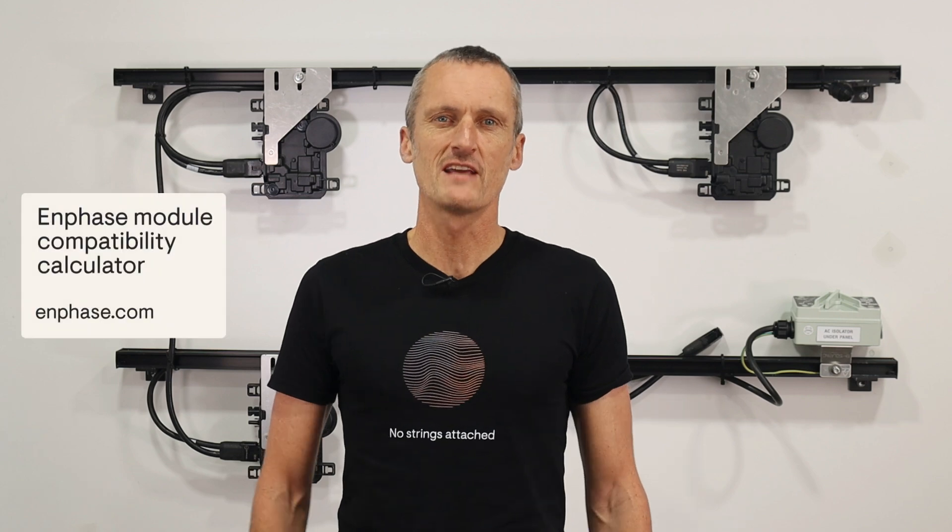For some final helpful resources, use the module compatibility calculator on the Enphase website to ensure module and microinverter compatibility — this is especially useful if you're using a new model of solar panel. You can also chat with your Enphase distribution partner for product support. For more complex designs, get a free design review from the Enphase field application engineering team by emailing the installation single line diagram.